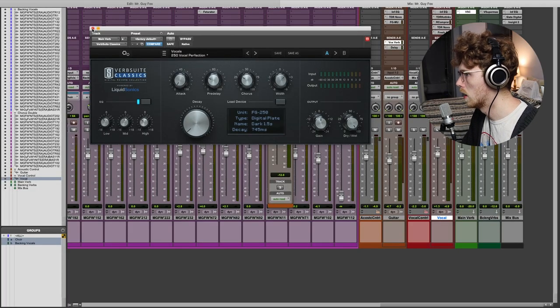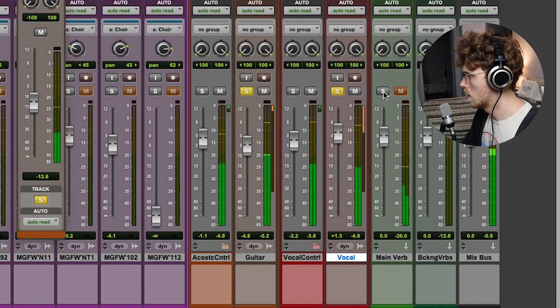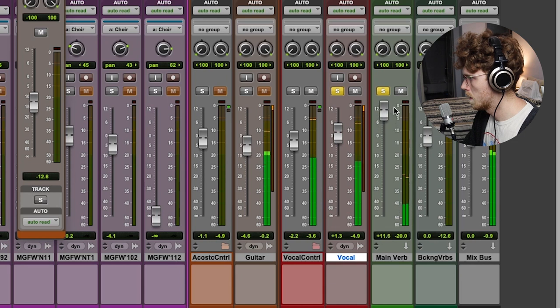It's a kind of reflective small room — relatively bright. A key thing I want to point out is whenever we're sending stuff to it, we're sending a very minute level of signal to it. Basically, we're emulating a pretty dry signal and adding just a little bit of liveliness with the verb. But in general, the idea is this vocal is right in your face.